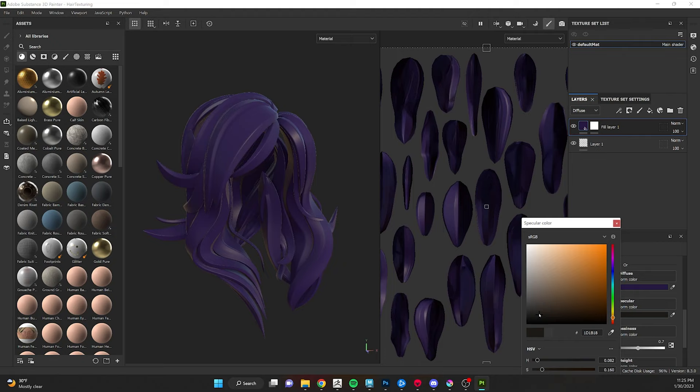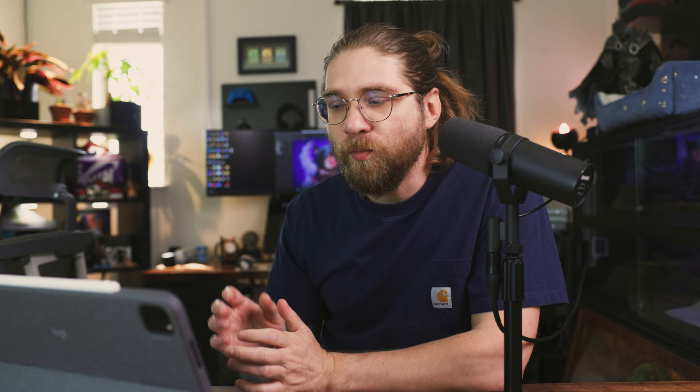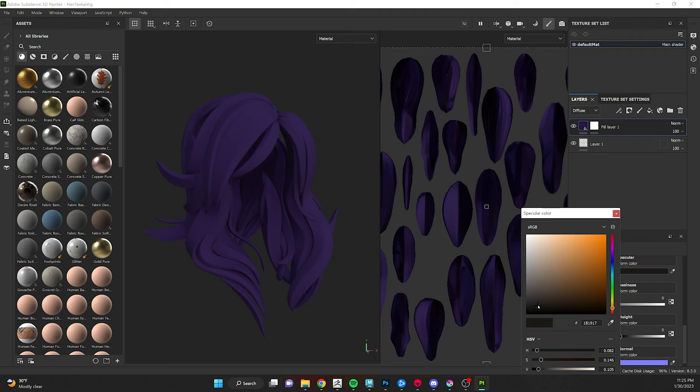Whenever you choose a layer, the properties for that layer are in the bottom property panel. You can choose the layer where the paint bucket symbol is, scroll down, and change the color. I'm thinking like a purple, or maybe a black with a purple gradient. You also have specular values — glossiness and spec. At the top of the property panel you'll see all the options for different channels. Not every layer has to influence every channel — so if you want the base layer to control your specular values, you can turn off spec gloss on other layers.